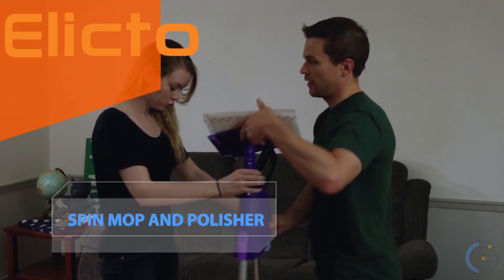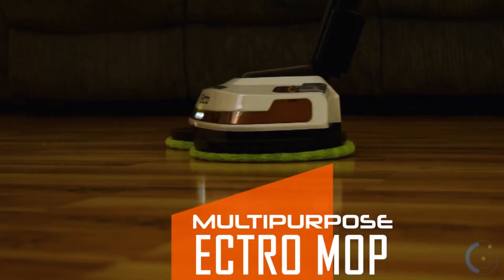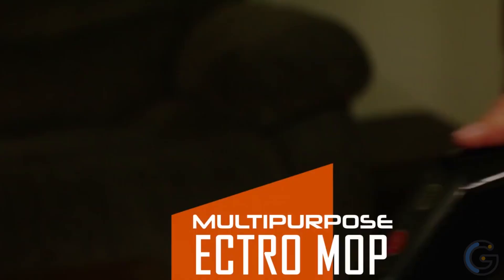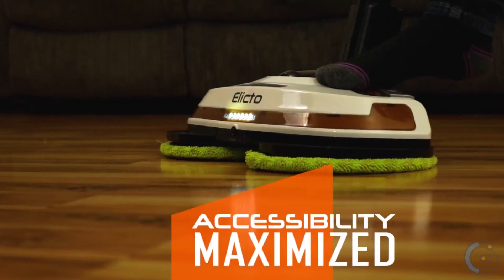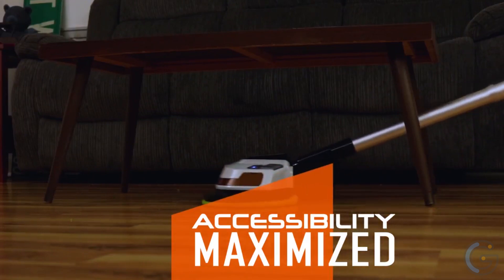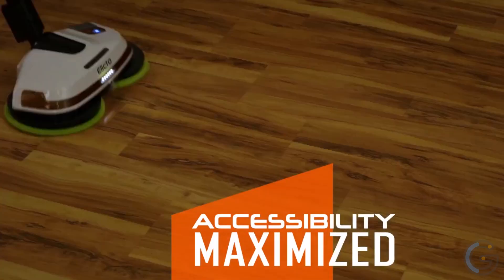Elicto ES-530 Electronic Cordless Spin Mop and Polisher — a powerful house cleaner that reduces your effort of cleaning. It is a multi-functional mop that performs mopping, polishing, and scrubbing with just a single press of a button. It covers and cleans the entire area including kitchen, bathroom floors, and carpets, and gently cleans delicate surfaces making them spotless and giving them a new look.